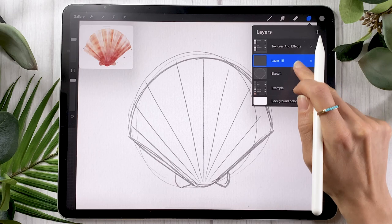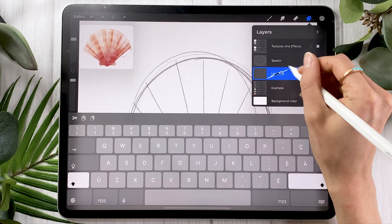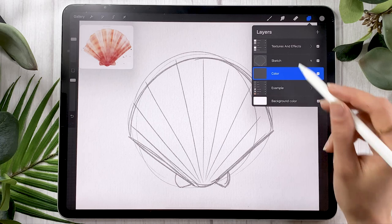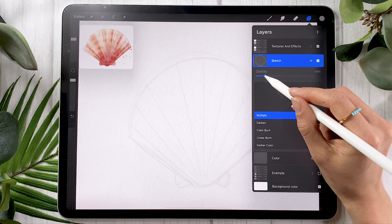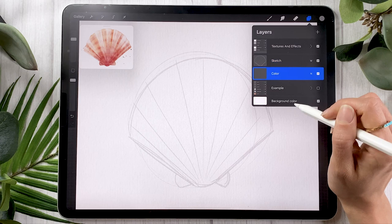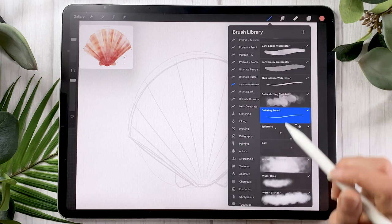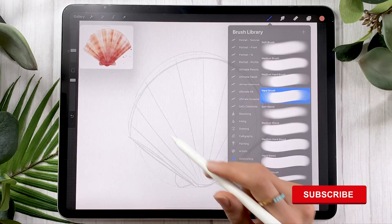Once you have your sketch, go ahead and create a new layer and put it below the sketch layer. This is where we're going to paint the color, so you can rename it to 'color' or 'seashell' or something like that. You might want to change the blending mode of your sketch: click on the layer, click on the N, and apply it as multiply. You might also want to lower the opacity until you can just barely see it. Now, going back on your color layer, you're going to pick the color you want your seashell to be. I'm going with coral pink, but you could really use any color of your choice.